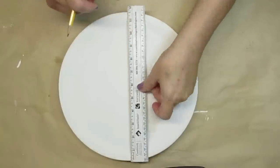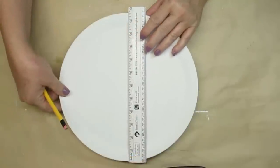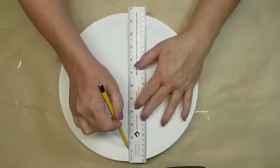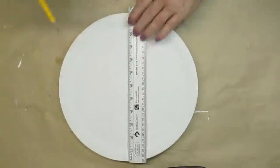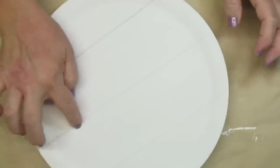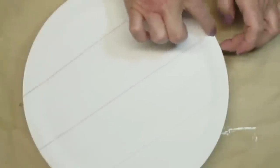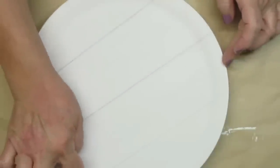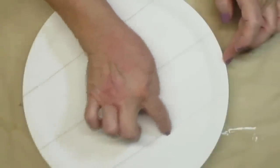I want to give this plate a shiplap look, so I'm just using my ruler and a pencil to draw three lines — I've already measured them out and put a little dot so I know where to go. I wanted the shiplap lines to look a little bit distressed, so I'm just using my finger and smudging that pencil all the way across. This really made a big difference in how the piece looks.